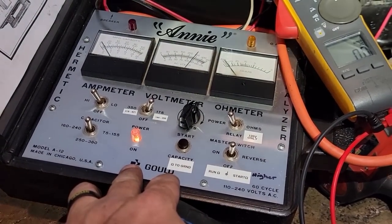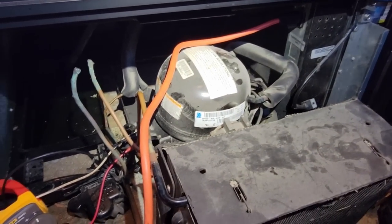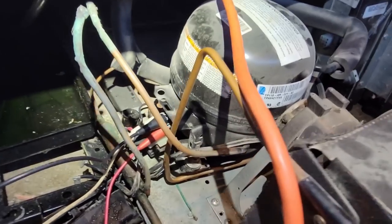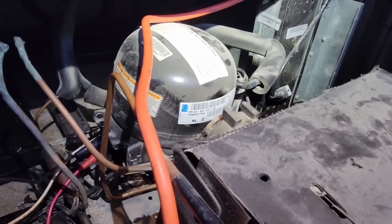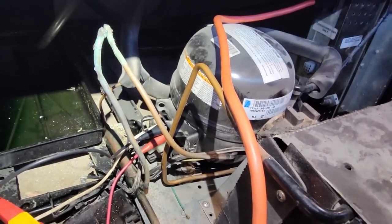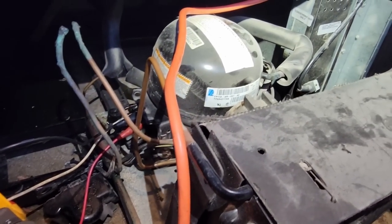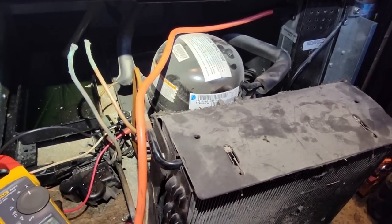These Annie capacitors are a lot bigger than those little hard-start kits, which I like for times when we critically need it. This compressor has bearing issues most likely - it turns but doesn't want to go. My start and run windings are about 12.5 to 13 ohms, then a couple ohms for run - traditional readings. This one's going to be toast-o-matic. I don't know if they're going to want to sink the money into a compressor - I don't really know if it's worth it. Anyhow, that's going to wrap this one up.